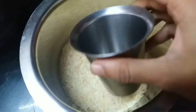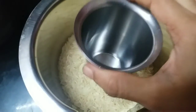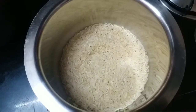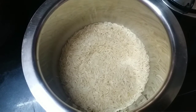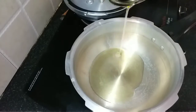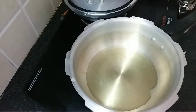I measured the rice in a cup — you can use any cup. Measure the water in the same cup used for the rice. Wash the basmati rice nicely and soak it in water just before starting to prepare the biryani. Pour two tablespoons of oil into the cooker and let it become hot.